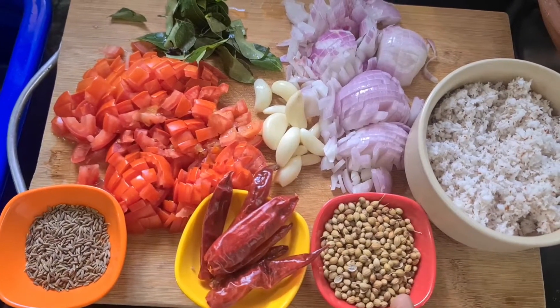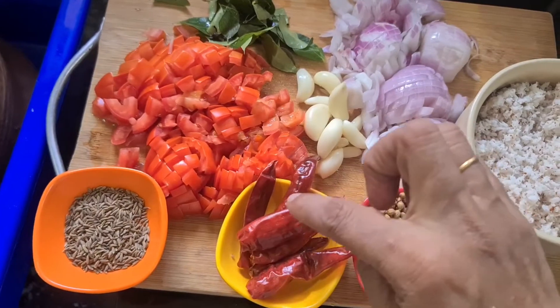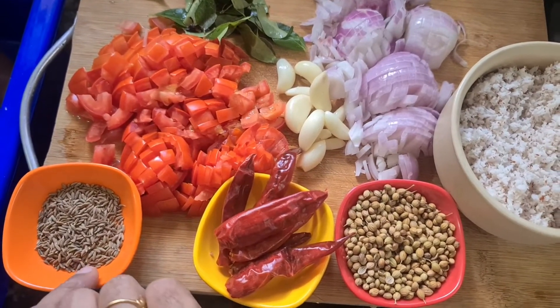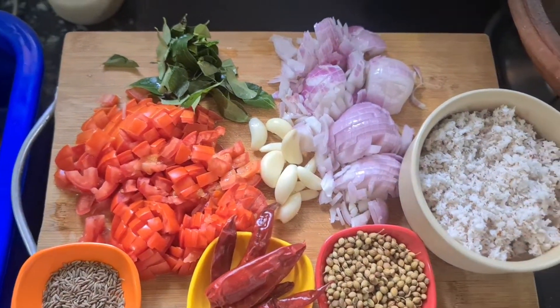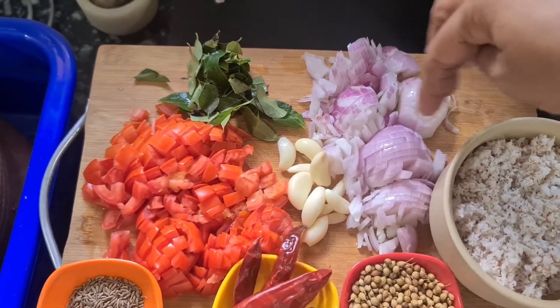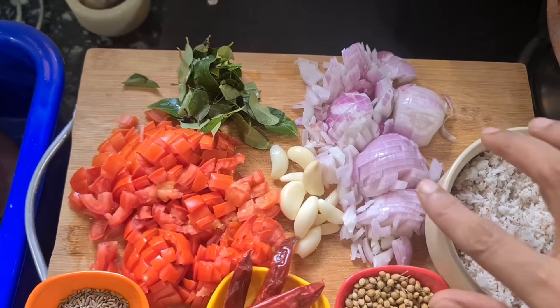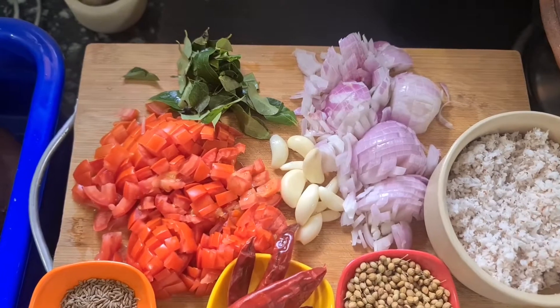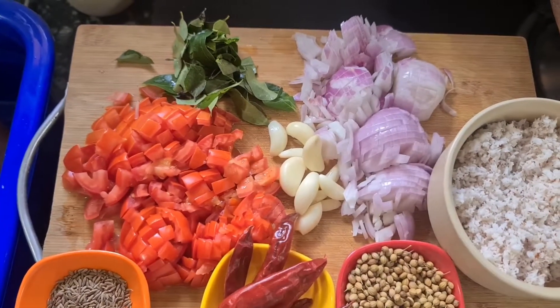Let's call it 3 tablespoons, 6-5 tablespoons, 1 teaspoon, 1 teaspoon of sereham, 1 teaspoon of onion, 1 teaspoon of corn, 1-2 Thakali.